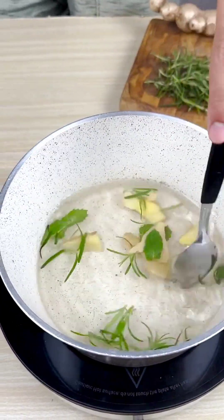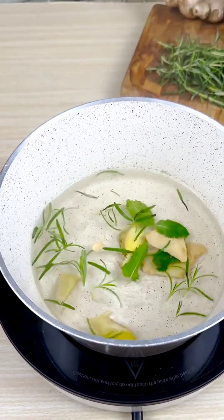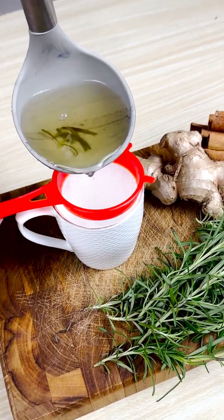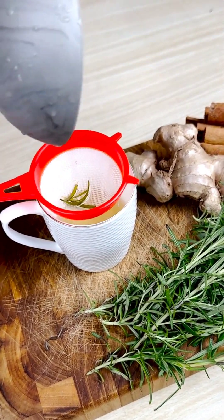If you know someone with this problem, please send them this video without hesitation and have this tea before bedtime. Second, rosemary relieves menstrual pains.